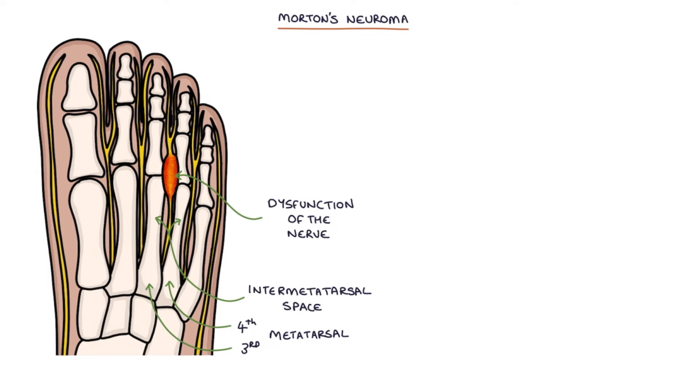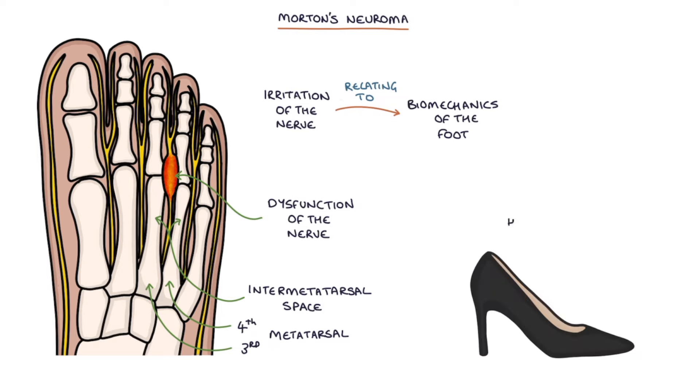It's caused by irritation of the nerve relating to the biomechanics of the foot. As the foot is moving during activities, it irritates the nerve. Wearing high heels or narrow shoes may exacerbate the problem because they squeeze the metatarsals together, irritating the nerve further.